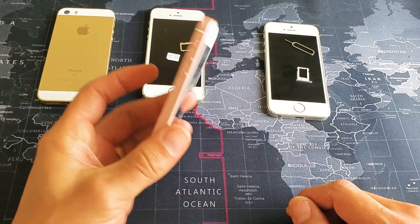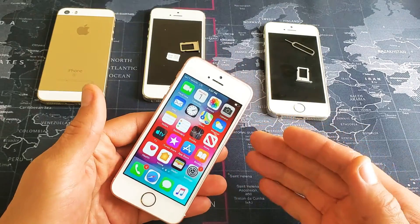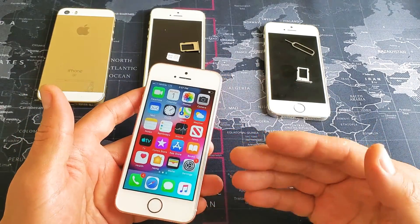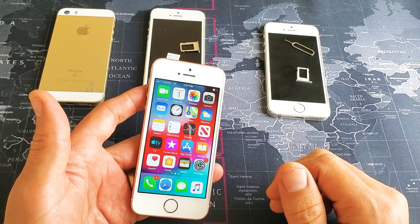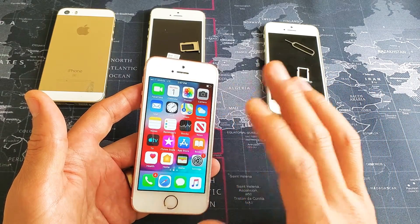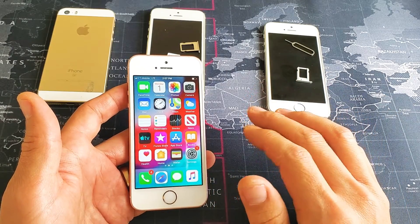Hey, what is going on guys? So you have an iPhone SE and you are having issues with your SIM card or network card. Maybe when you pop your SIM card in you're having issues — maybe it says no service, maybe it says searching, maybe it says invalid SIM. I'm going to give you 12 possible solutions to get your SIM card or network card up and running, and this is going to help most of you guys by the time this video is finished.